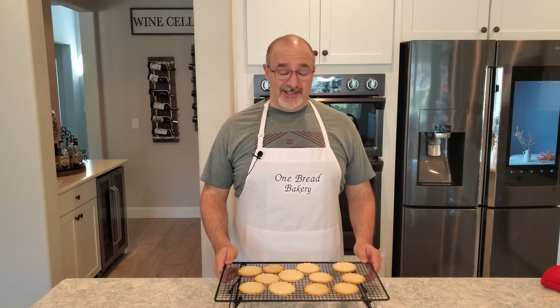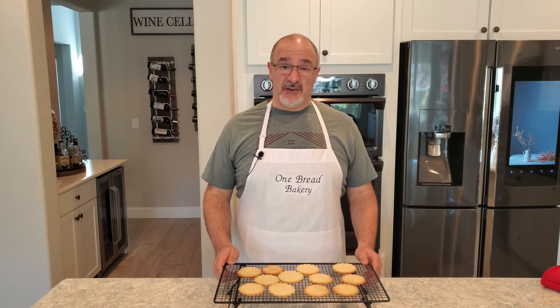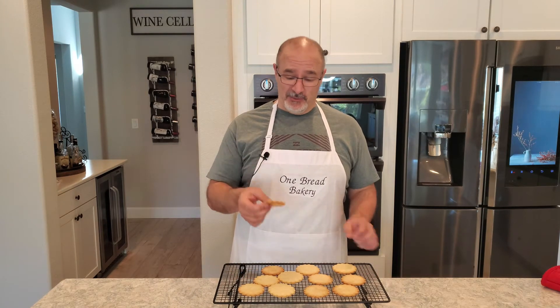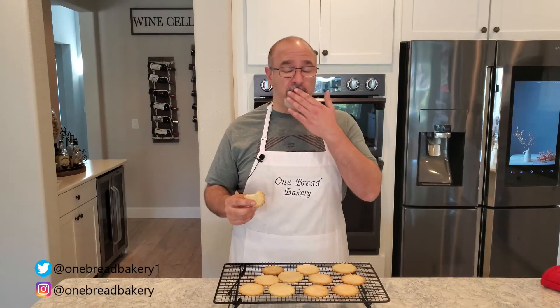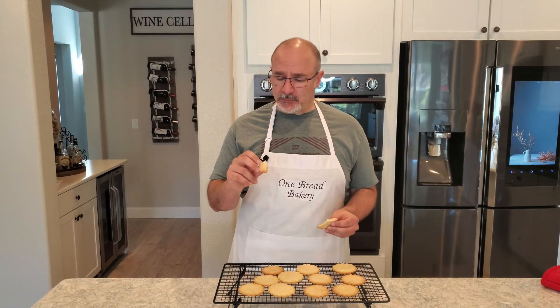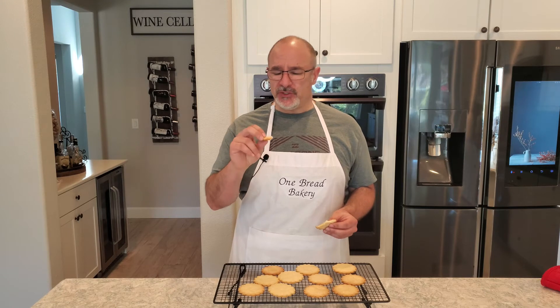And there you have it guys — shortbread biscuits. Very simple, very easy. Let's bite into one of these and see how they taste. Mmm. Really buttery. Very light. Mmm. Just a great taste.